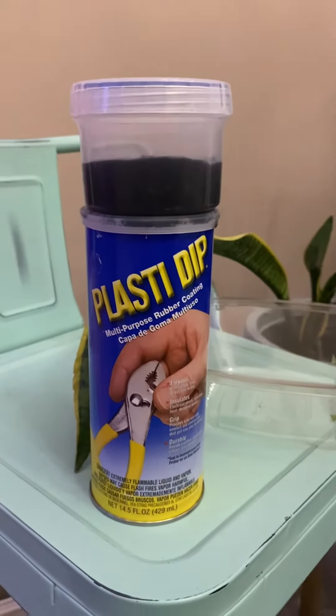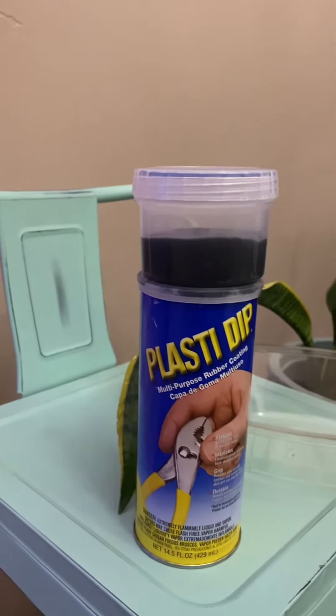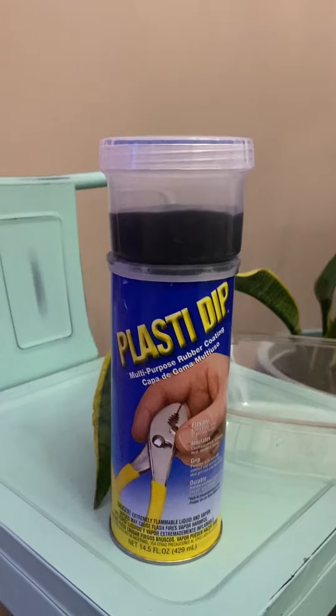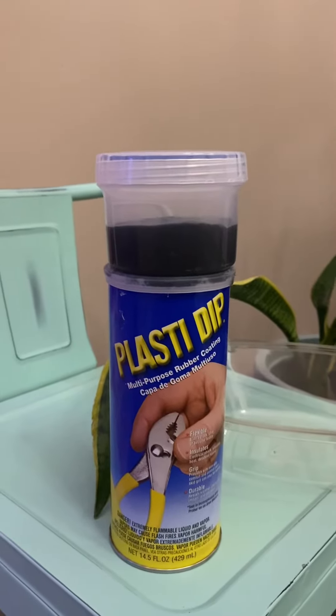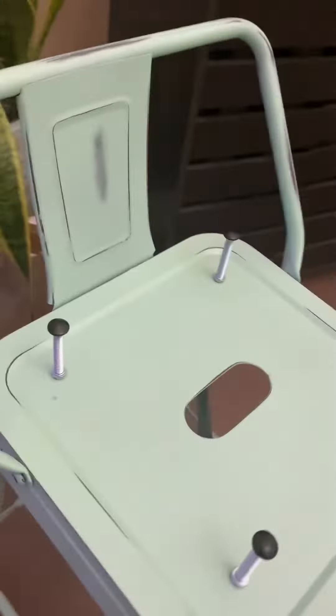What you'll need is Plasti-Dip, a container to pour the plastic into — preferably plastic — that has a tight seal so air doesn't get at it. You'll also need a couple of machine screws and the rare-earth magnets.